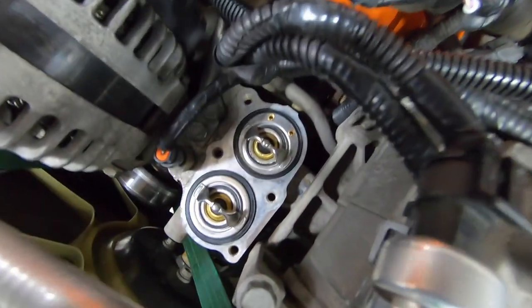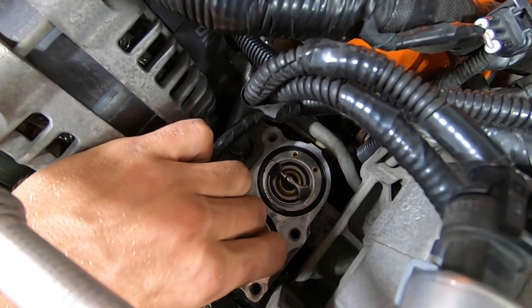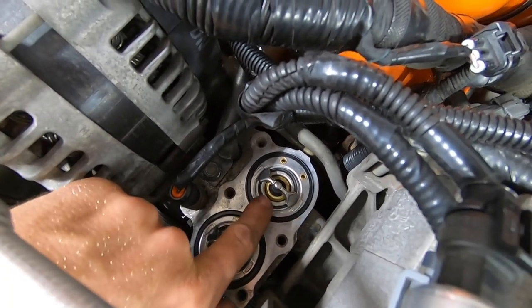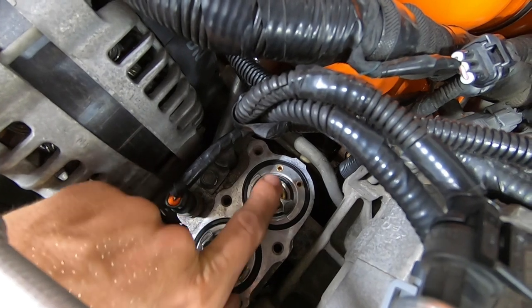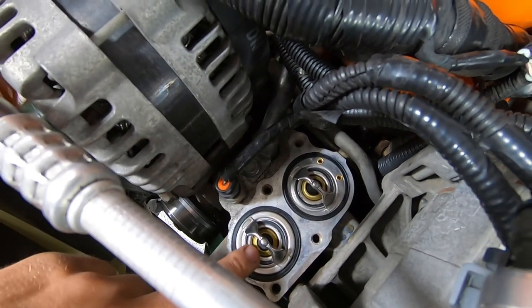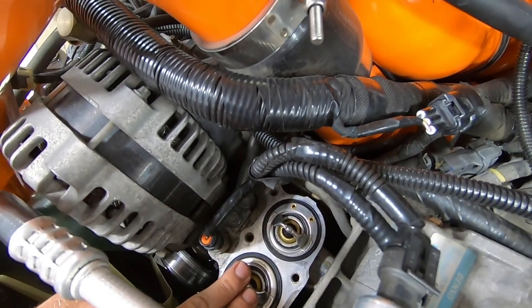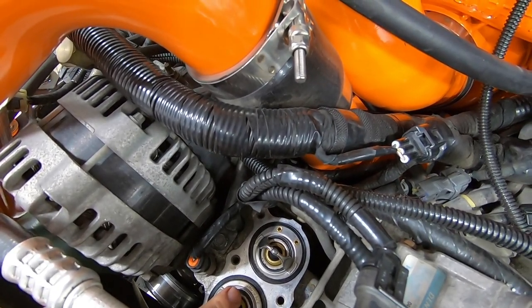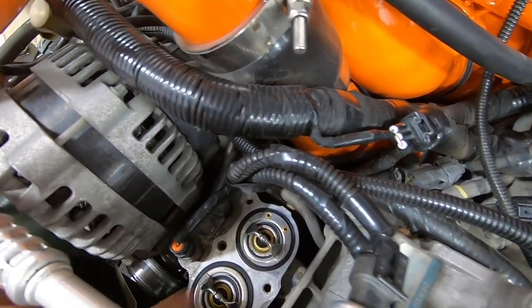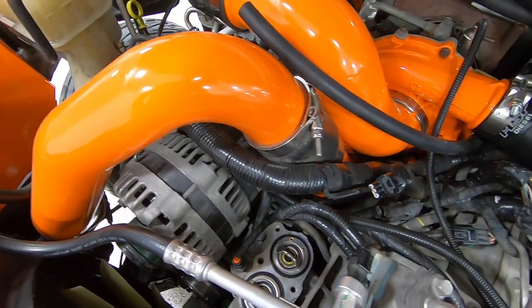With the thermostats on the Duramax it's important that the back one — with the two bleed holes — goes in the back with the bleed holes facing rearward, and the other one just goes up front. Surfaces are cleaned and ready to go. We're going to put the thermostat housing in and the oil fill tube and start buttoning this all up.